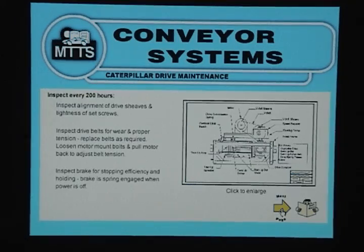Caterpillar Drive Maintenance: Inspect every 200 hours. Inspect alignment of drive sheaths and tightness of set screws. Inspect drive belts for wear and proper tension; replace belts as required. Loosen motor mount bolts and pull motor back to adjust belt tension. Inspect brakes for stopping efficiency and holding.